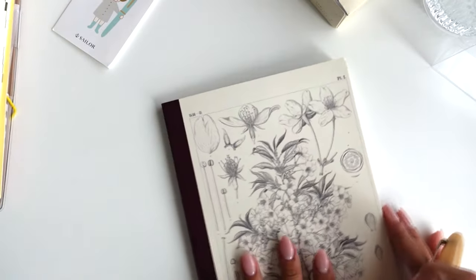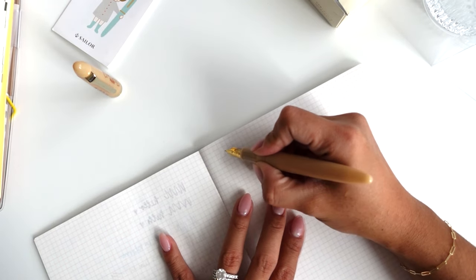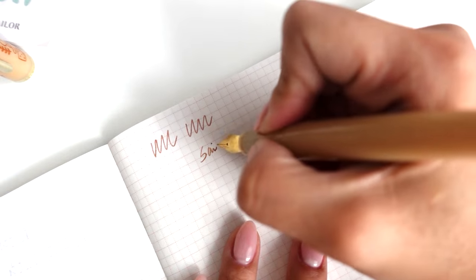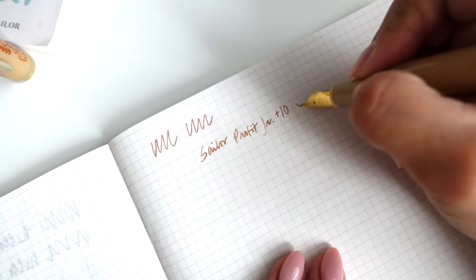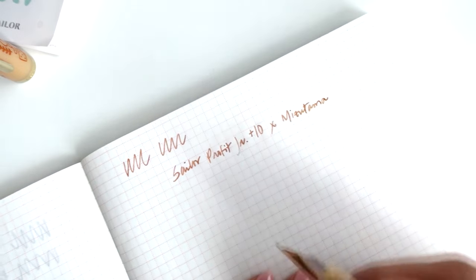I'm gonna go ahead and do some writing tests with you guys. This is just one of my A5 notebooks by Hobonichi. Oh, this feels so nice. Let me zoom in. This feels great in the hands. I love it already. I mean, I already knew I would like it — I always love all of my Sailors. I'm never really disappointed with any of my Sailors, especially medium fine. Like, you really can't go wrong. And you know, this is really smooth.